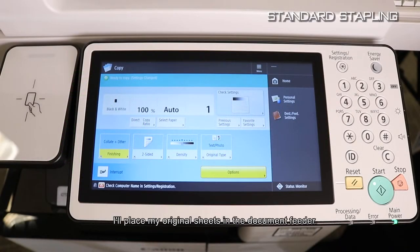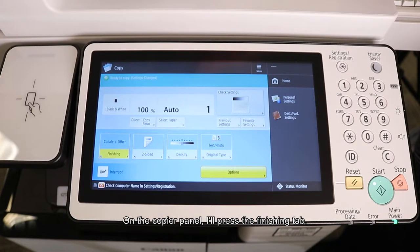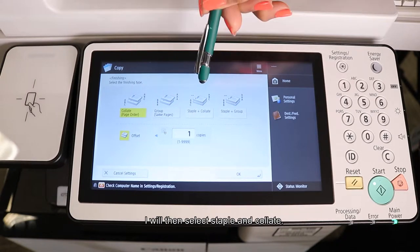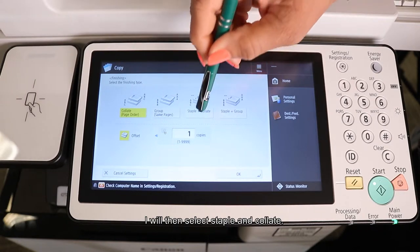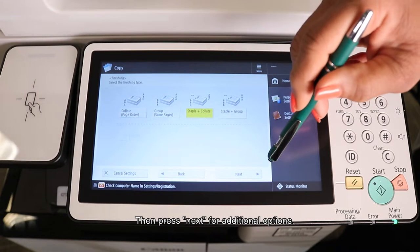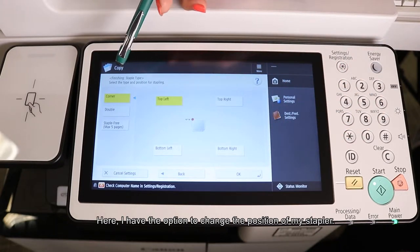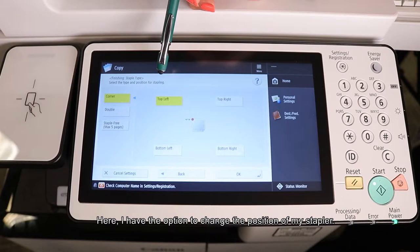To begin my stapling process, I've placed my original sheets in the document feeder. On the copier panel, I'll press the Finishing tab. I will then select Staple & Collate, and then press Next for additional options. Here I have the option to change the position of my stapler.